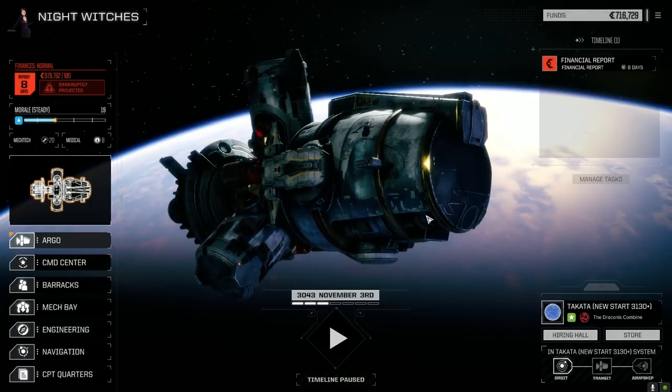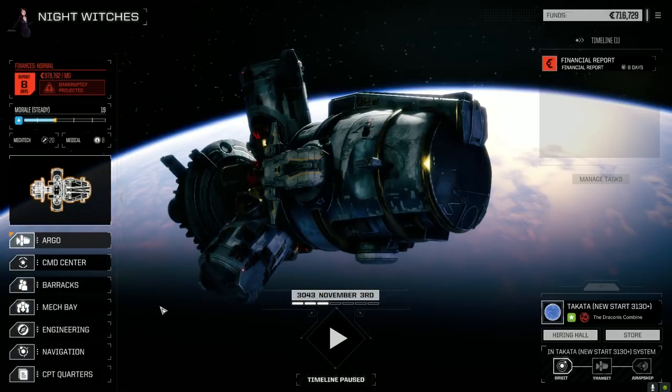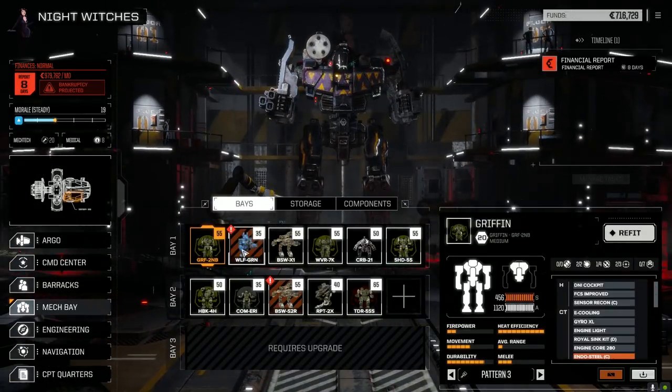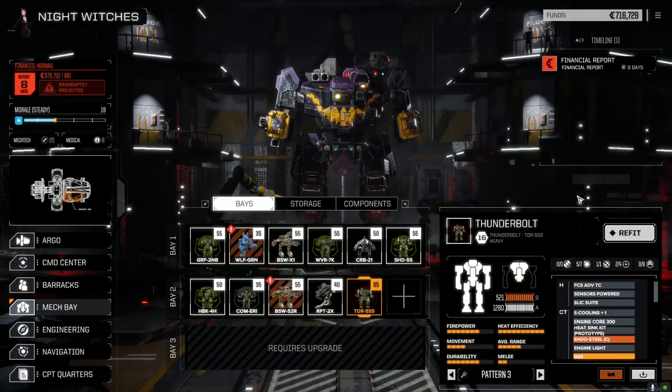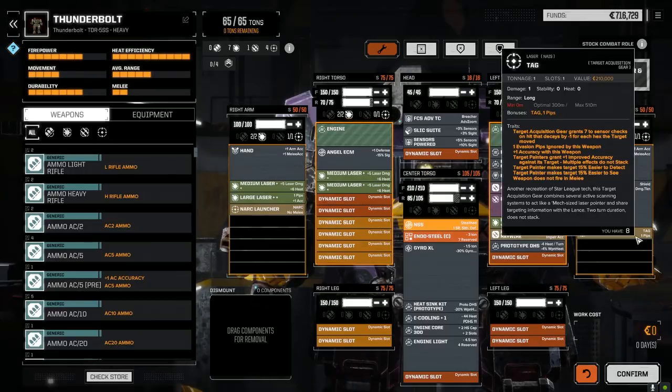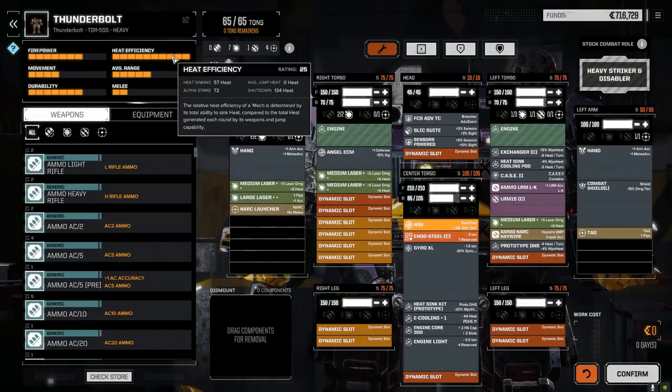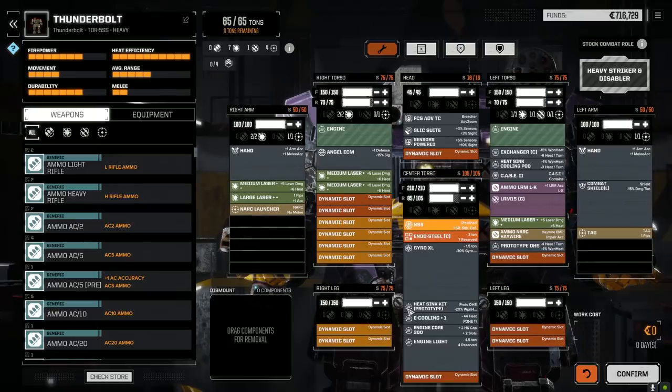Welcome back to another episode of Night Witches. Everything's repaired - let's have a quick look at the mech bays. The Thunderbolt is back, and we're waiting for the Bushwhacker and Grinner to get fixed up; they'll cost about 400,000 each. The Thunderbolt loadout isn't perfect, but I worked with what we had. Heat efficiency isn't the best, but we're running a prototype double heat sink kit and won't be firing all weapons constantly.